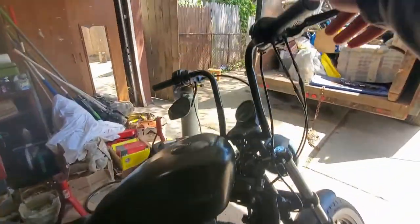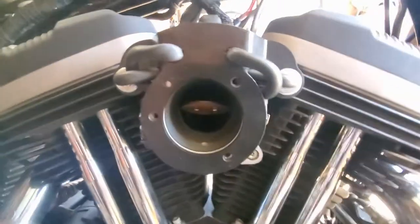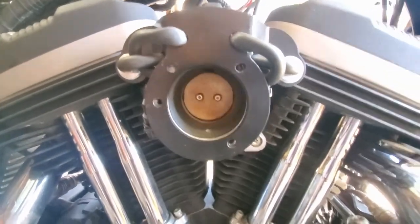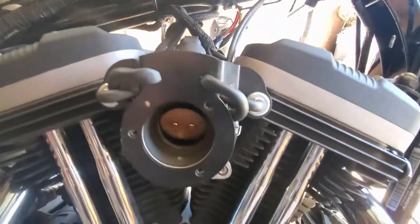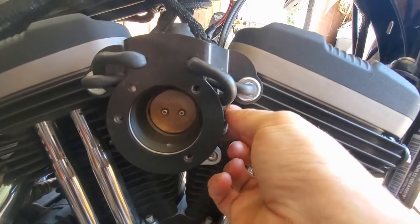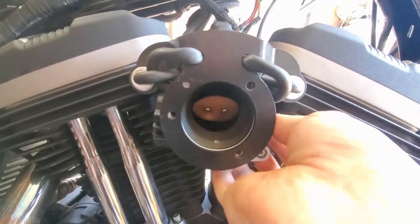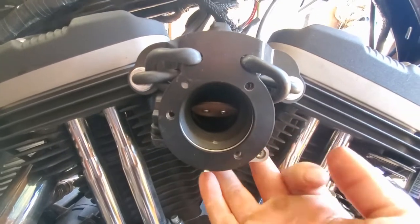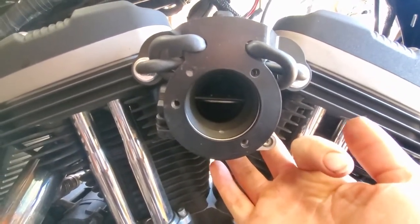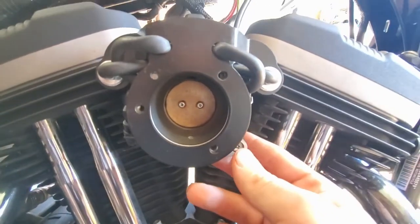When you twist the throttle to full throttle, you'll notice that your throttle plate isn't opening all the way. I'll show you — it's kind of hard to do with one hand — but this is about where we're getting it just off of the throttle grip, and we still have that much more on the plate. Supposedly this can kill up to about 5 horsepower at full throttle.